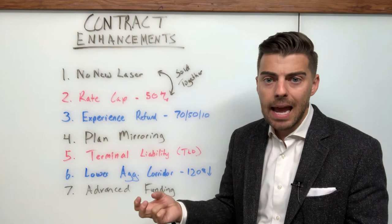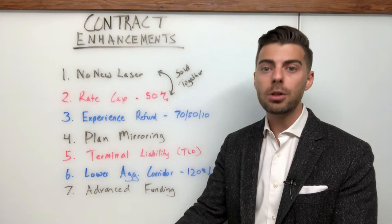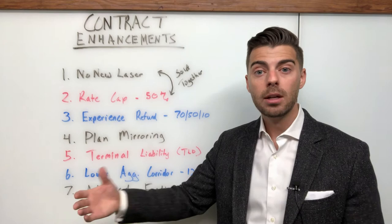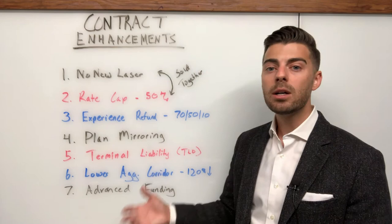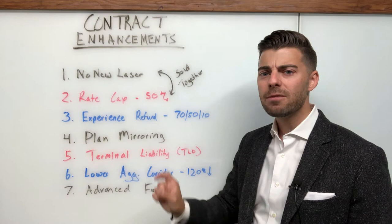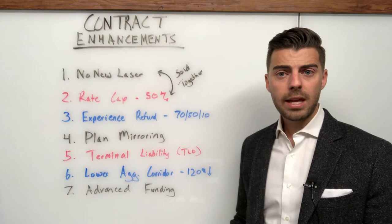Terminal liability — I waffle on whether to include it as it is technically an enhancement because it provides additional coverage, but most of the time it's only placed on a case when the group wants the option to go back fully insured at renewal. What terminal liability does is provide run-out coverage on a contract that doesn't have a run-out contract basis. It would be placed on a 12/12 or a run-in policy to provide back-end coverage in case that group goes back fully insured. So it's an enhancement used strategically — not to improve the value of the contract for the current year, but to provide protection at the expiration of that contract.